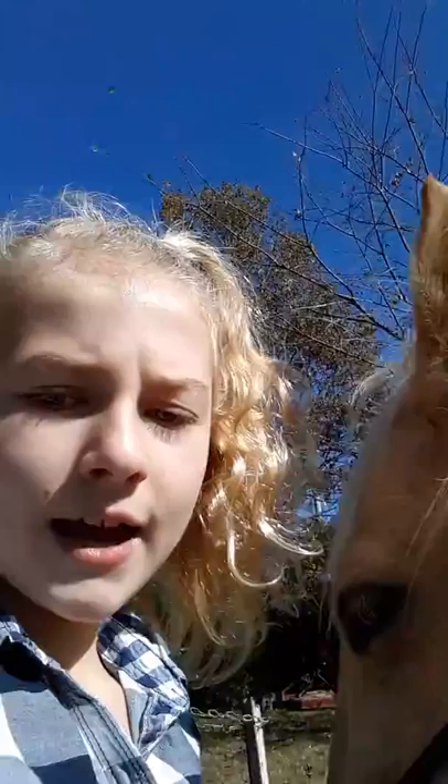This is my horse Honey — I've been out here for a while and just randomly thought of making this video. She is a five-year-old Palomino Roan, she's not for sale. Thank you very much, bye!